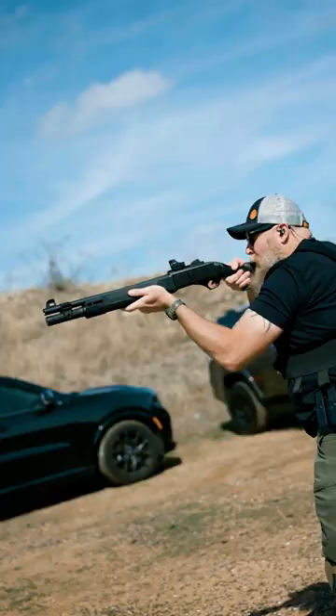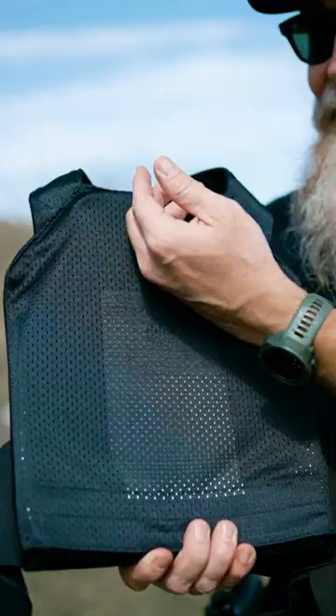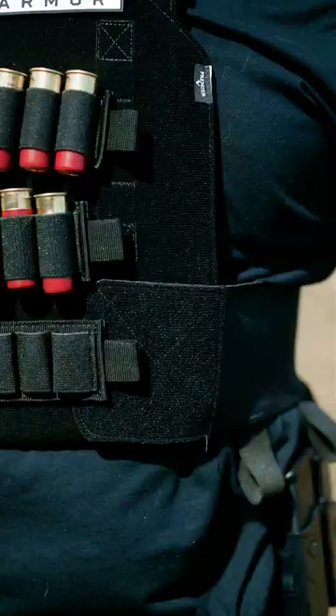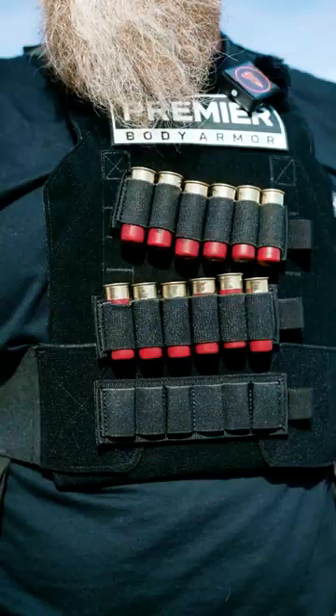Fits a good size range, all the way from extra small to 2XL. Fits 10 by 12 plates. Really discreet — lays down pretty small for the fact that you're able to put plates in here.